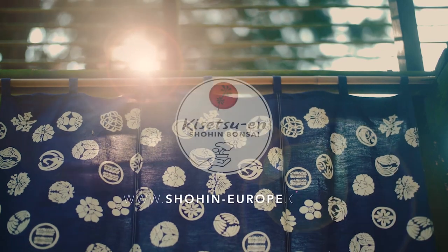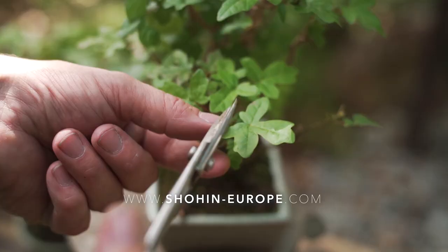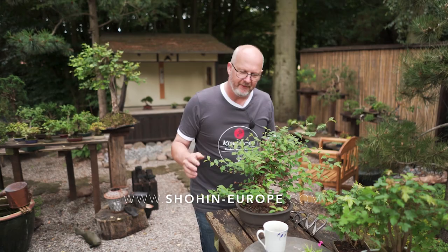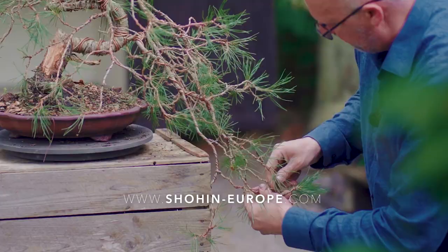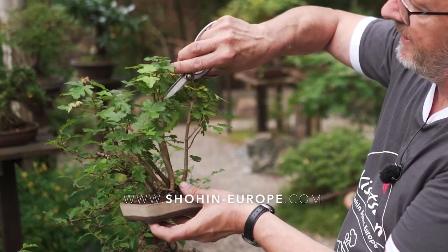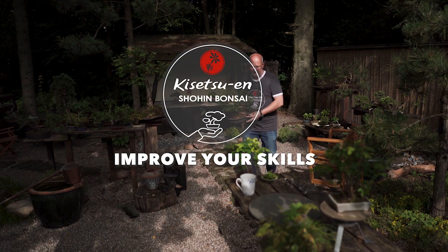Please go to our website and subscribe now to follow the seasonal care of Shohen Bonsai and Bonsai. Through the seasons with Shohen Bonsai Europe at the Kisetsuen Garden of the Seasons — care taking, horticulture, aesthetics, displaying, design and techniques and much much more. New video episodes released every month to improve your skills and improve your Bonsai.